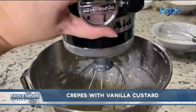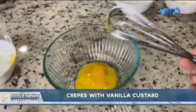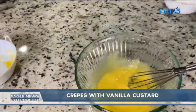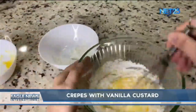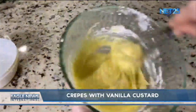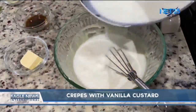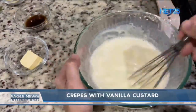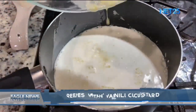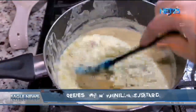For our vanilla custard, we're going to add four egg yolks, then add the sugar and mix it well. Then add the cornstarch little by little. Bring the milk to a simmer, then add a little milk to the mixture. Put the mixture back in the pot and mix it well until you reach the right consistency. Then add the butter and the vanilla extract.